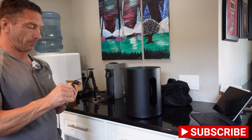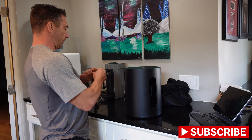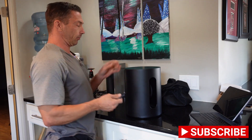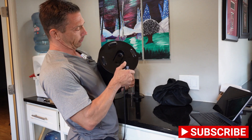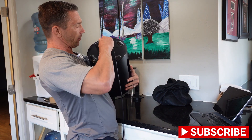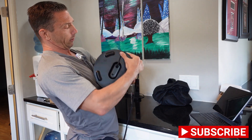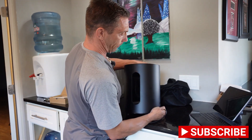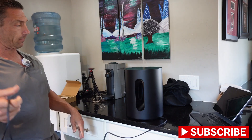We're going to grab the power cable and plug it into the bottom. There's no notch, so you just route the cable between the little bump-outs for the legs. Let's sit it down and get this thing plugged in. We're going to add it to our Sonos setup and pair it with our 1 SLs.